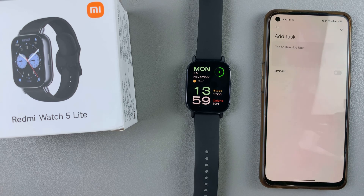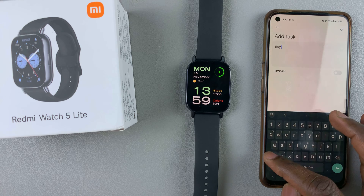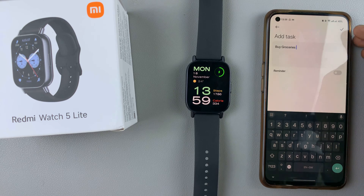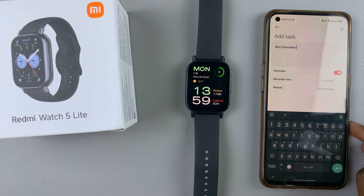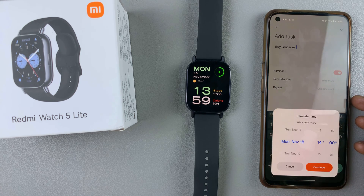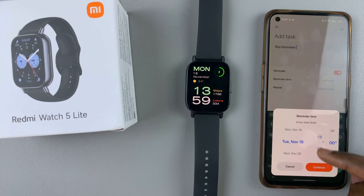Tap on add task, then you can tap on the text box to add a task that you want to do or are supposed to do — maybe 'buy groceries' like that. You can add even more information if you want. Then you can toggle on the reminder option and you'll be able to set the reminder time. For example, if I want it to remind me tomorrow morning, Tuesday 19th November at 10 a.m., I can set the time and then tap on continue.